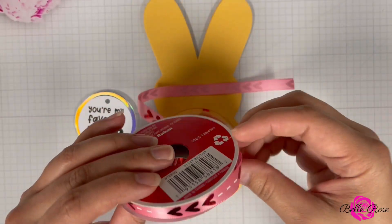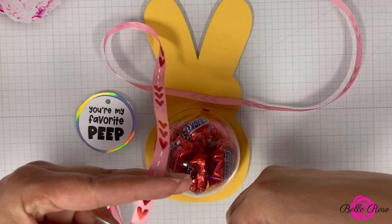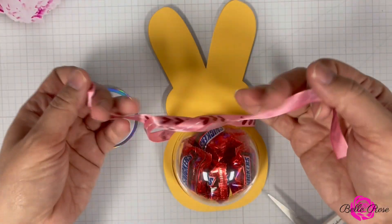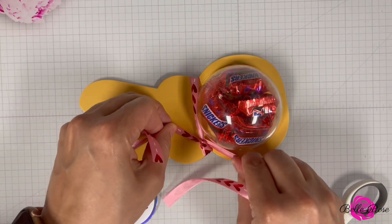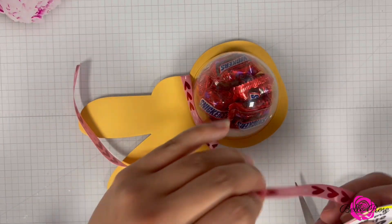Next, I'm going to bring in some ribbon to tie around my Peep. This ribbon is actually from Michael's — I purchased it around Valentine's Day — so I'm just going to cut it down to size. No measurement required, just cut what you need. Then I'm going to thread the tag through the ribbon and tie a bow.